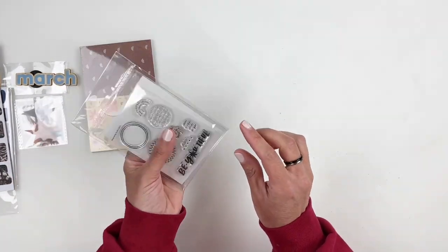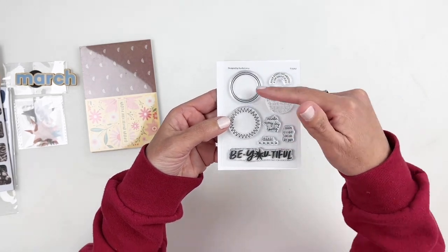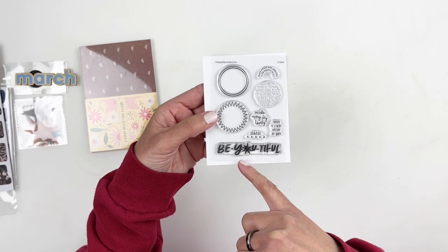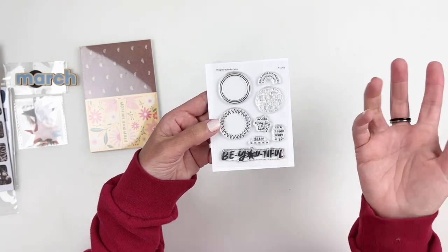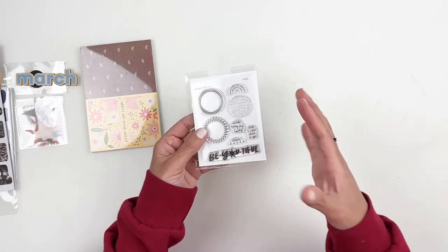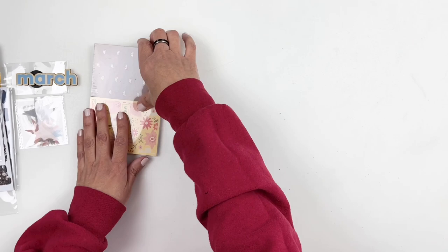Now I wanted to share the stamp set. The stamp set again features circles that you can fill out with words — it says "make every day lovely" and then "beautiful" — "be-u-tiful." That one's exciting and very simple. Obviously it's for project life, so it's going to work out perfectly.